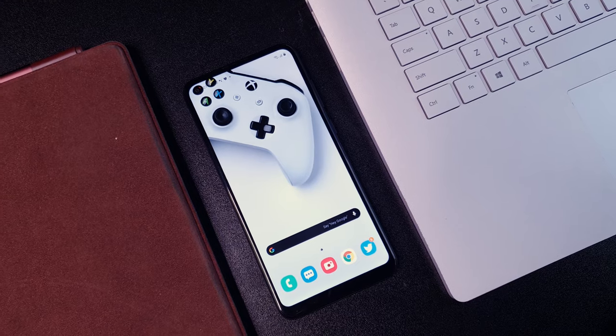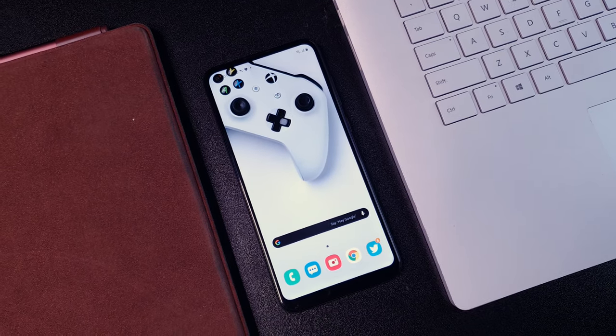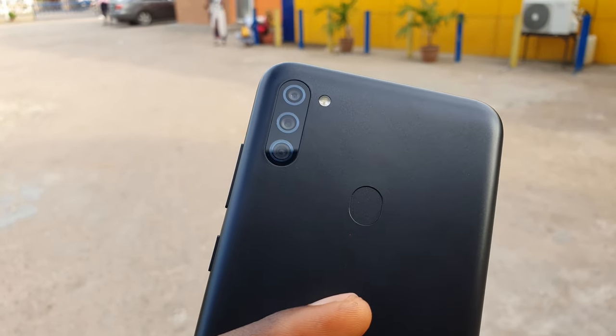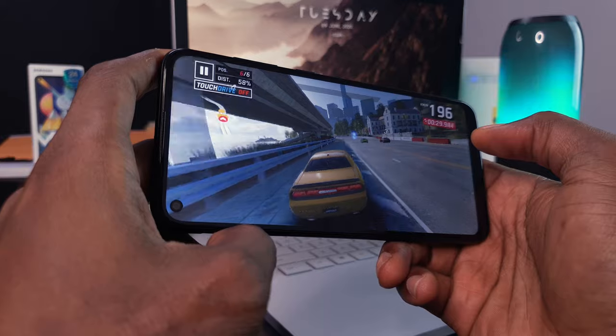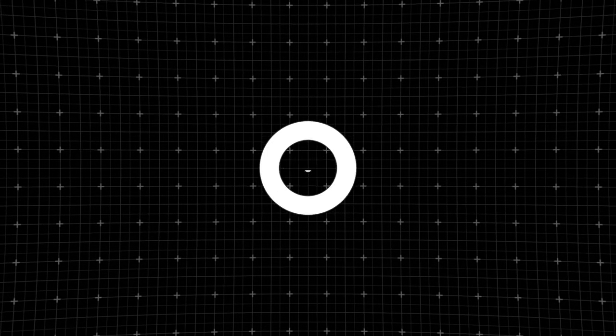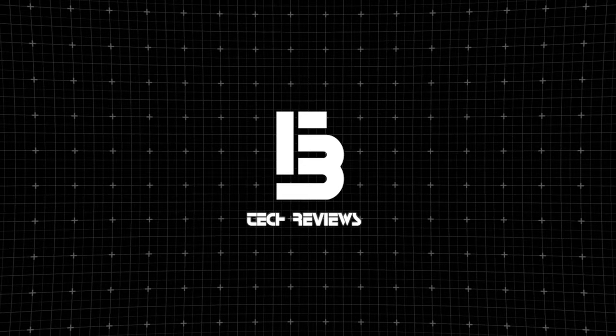The Samsung Galaxy M11 is more or less Samsung's entry level offering but with that little bit extra. What up guys, Izzy here and welcome to the channel. Today I'm reviewing the Samsung Galaxy M11.